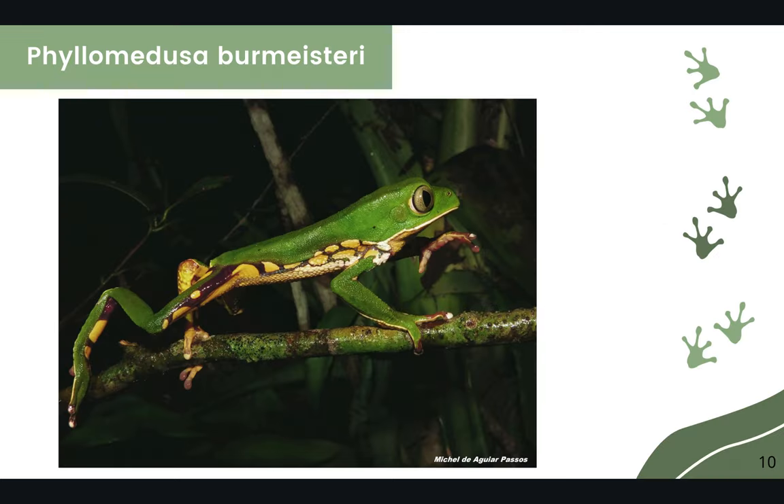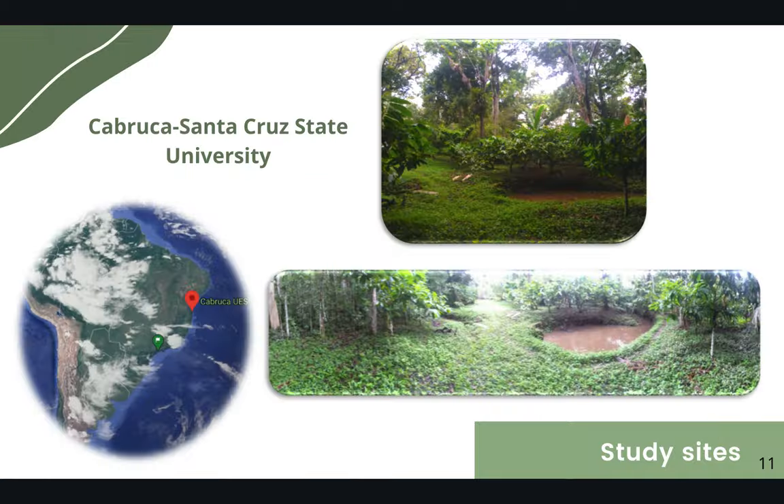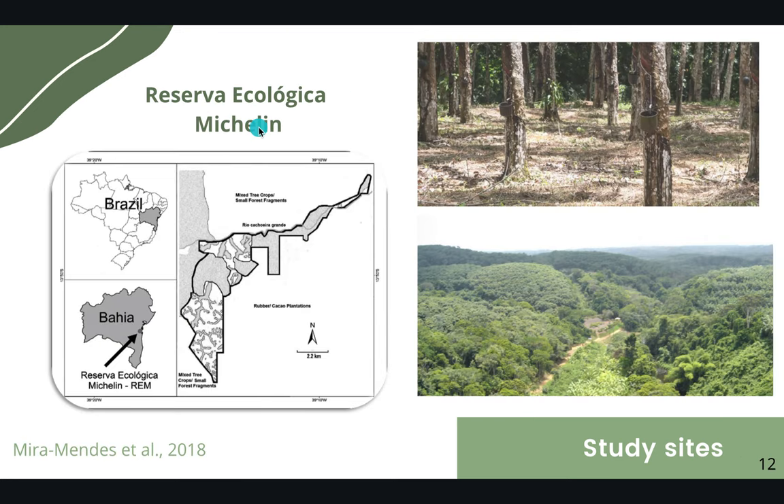This is Phyllomedusa burmesteri, a frog endemic to Brazil which is associated with lentic bodies of water. One of our study sites is the Cabruca UDAR University located in northeastern Brazil. We also did work at the Reserva Ecológica Michelin, located in southern Bahia in northeastern Brazil, which has a mosaic of primary, secondary forest and different areas of regeneration.